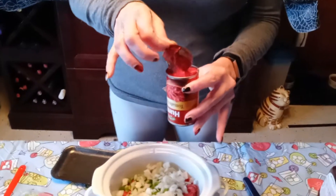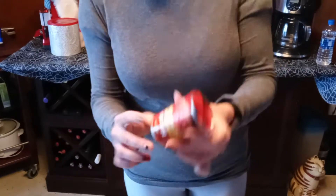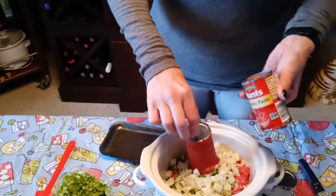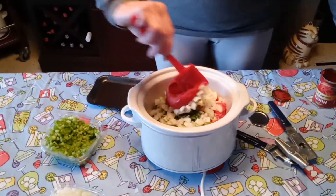And then you're going to need a can of tomato paste. This is a neat little trick my grandma taught me — you take the lid off at both ends, and then you just push. Look at that. No waste. No digging around with the spoon or anything. So you get that flattened out.